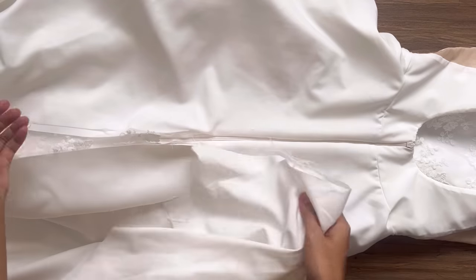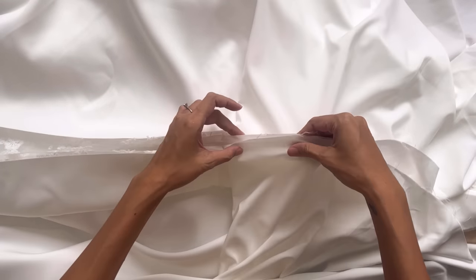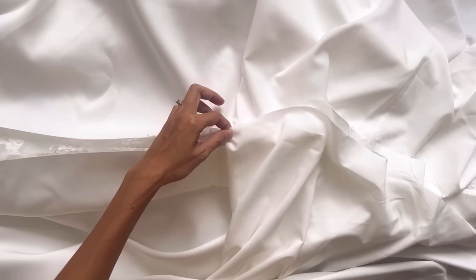After that, I connect the rest of the back skirt under the zipper together. Remember to connect the lining fabric and the main fabric separately.